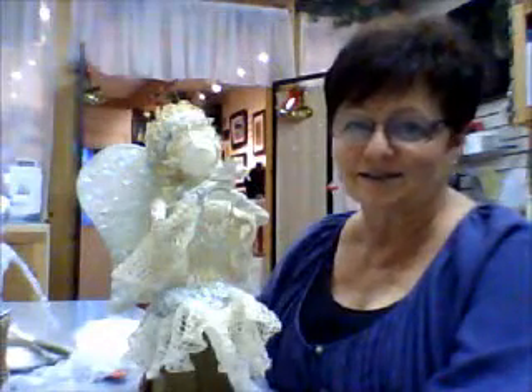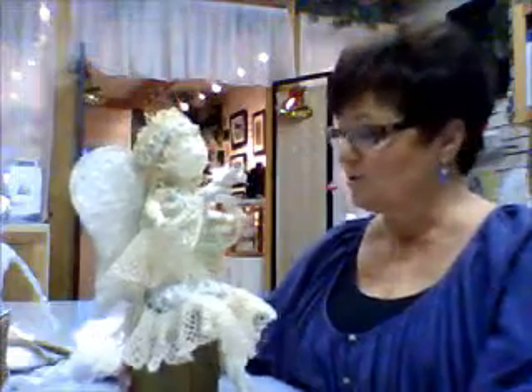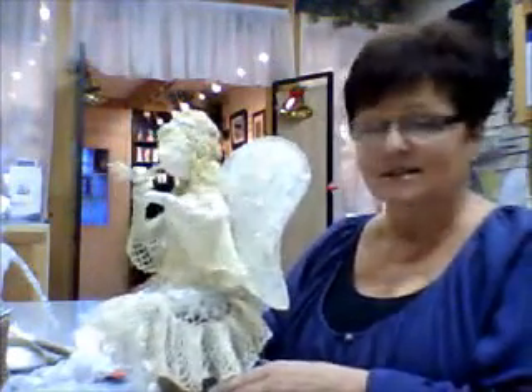Welcome to Romantic Designs Artist Studio. My name is Sharon Broussard and I'm a Canadian sculptor. This is one of my sculptures — it's made from Power Text and it is an angel.